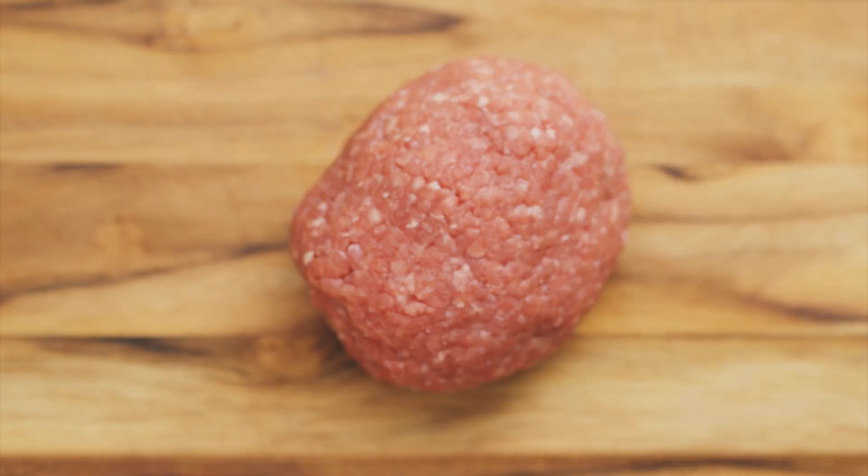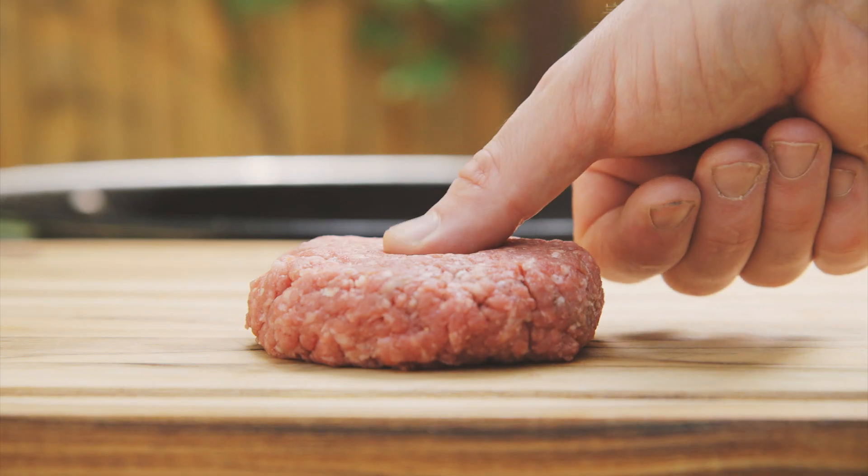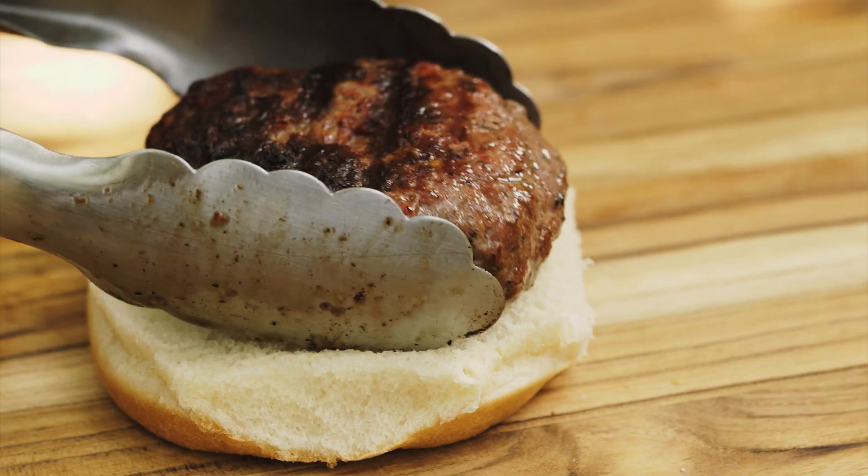To evenly grill a burger, make a ground beef patty. Press your thumb into the center so the burger won't bulge while it cooks.